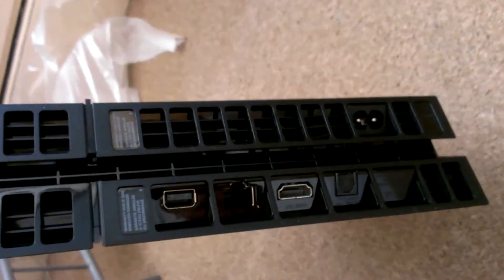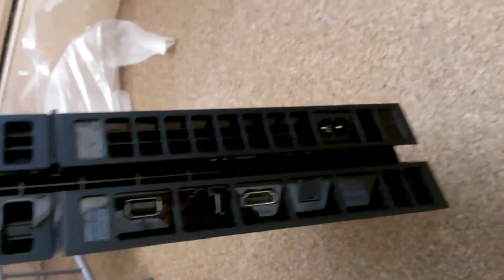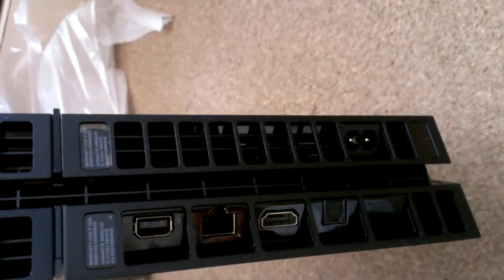And in the back, let's turn this thing around. Got a couple of cable spots there, HDMI, internet cable, and then a digital output optical cable.